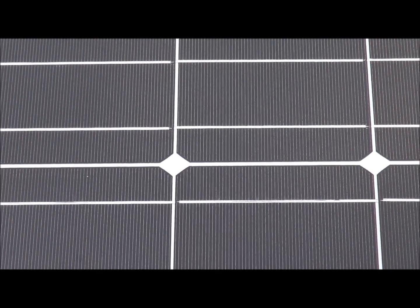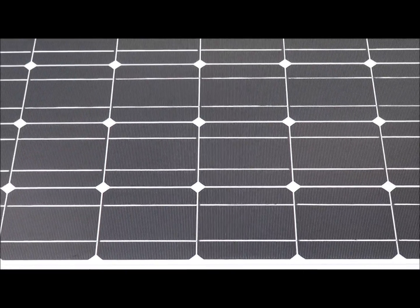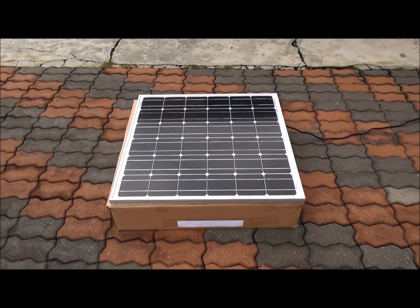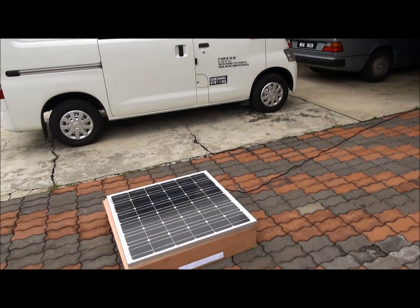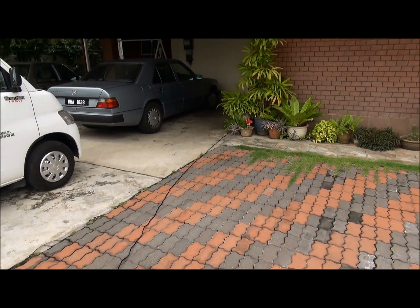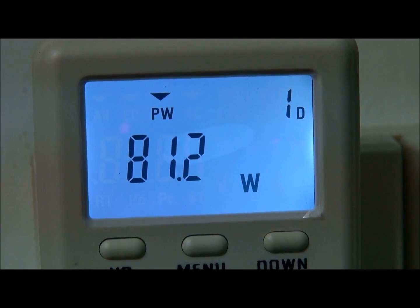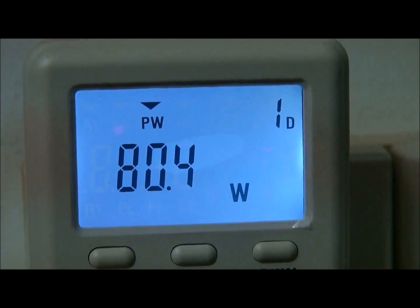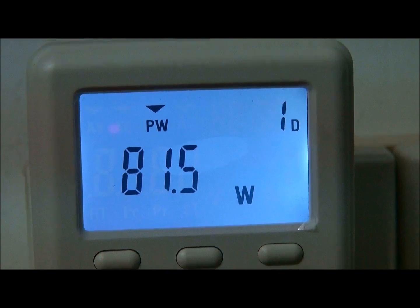Right now we are outside. We put the panel outside and the sun is not so intense. It connects directly to the house — you can see that wire. Inside the house, the energy meter is producing roughly about 80 Watts on the AC solar panel.